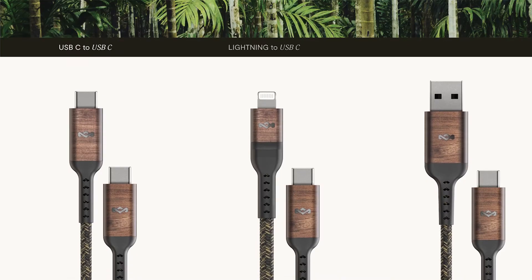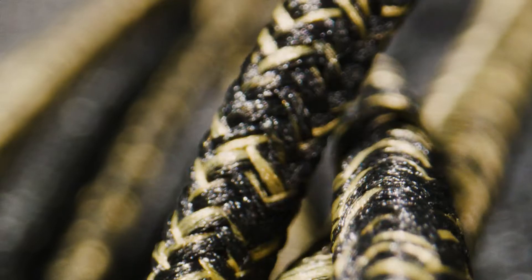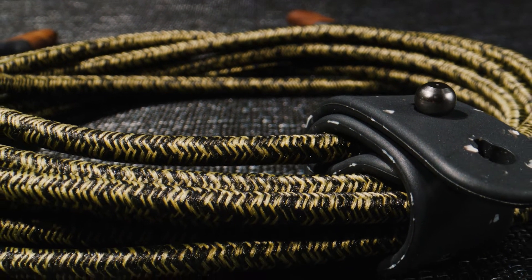We offer our rewind cables in multiple connector types that follow industry standards and support multiple devices. Our rewind cables are braided from an upcycled material that comes from 99% post-consumer recycled water bottles.